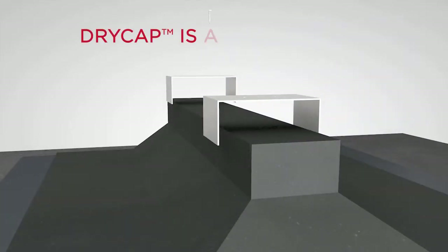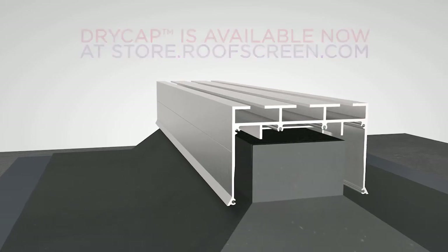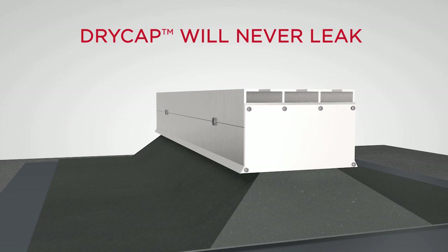The dry cap system is available right now at store.roofscreen.com. Dry Cap — a structural sleeper cap system that will never leak.